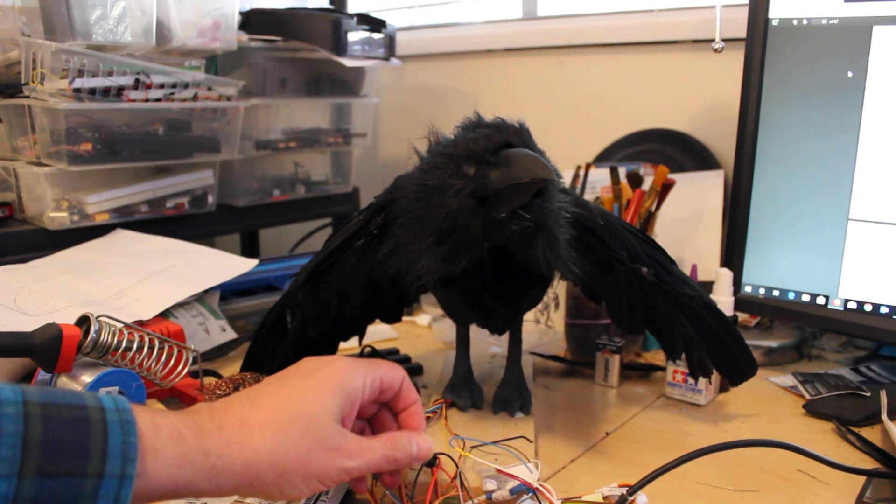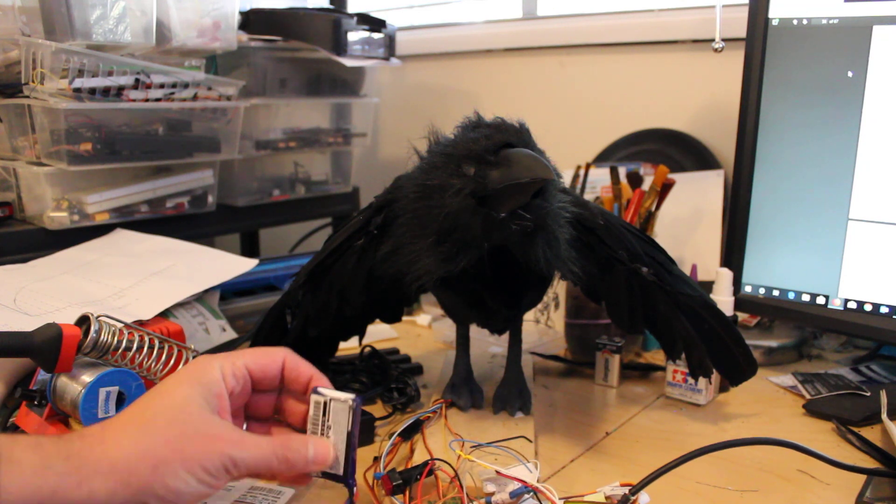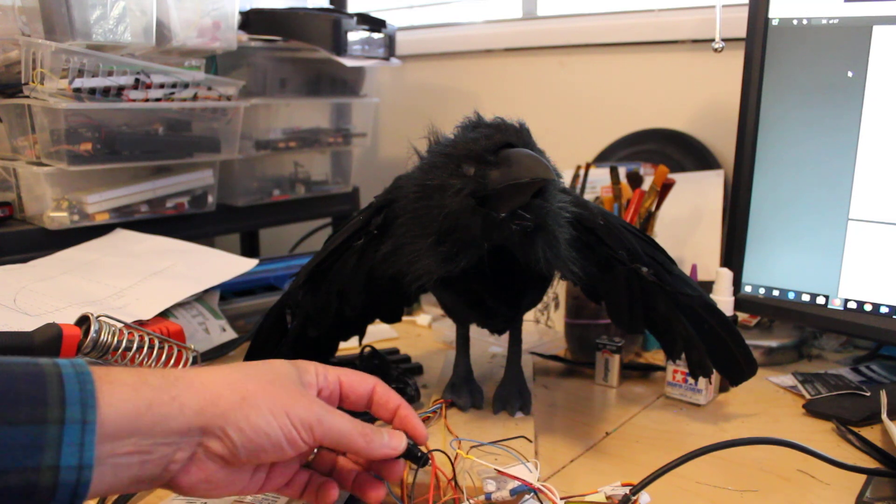The servos are powered separately from the rest of the board, which I'm just running with a little rechargeable lithium cell, and one power button.